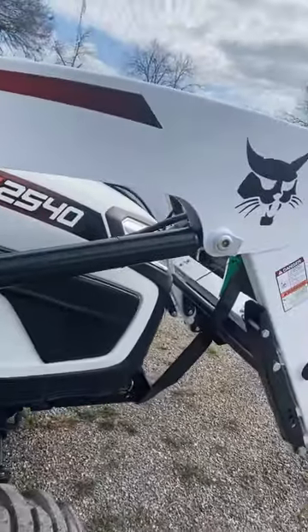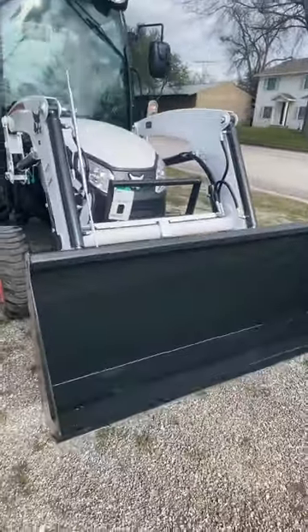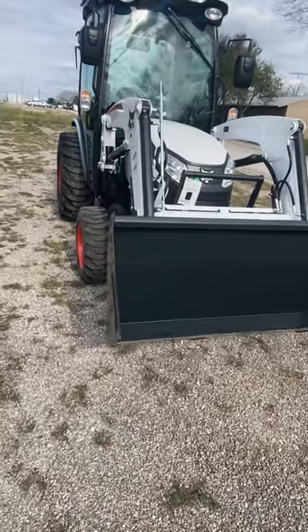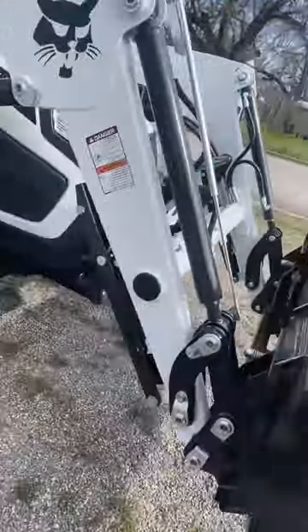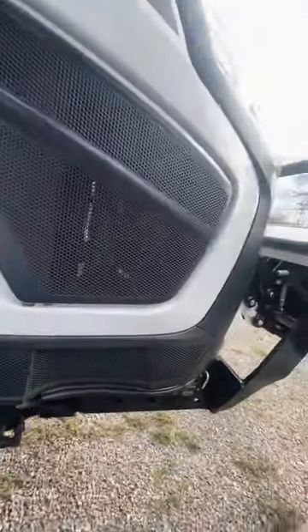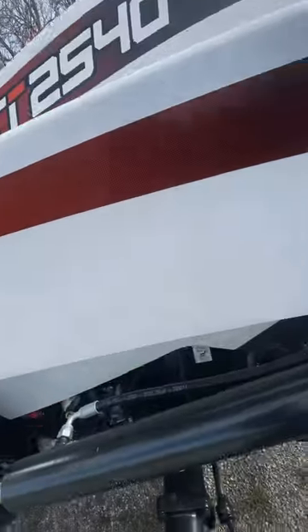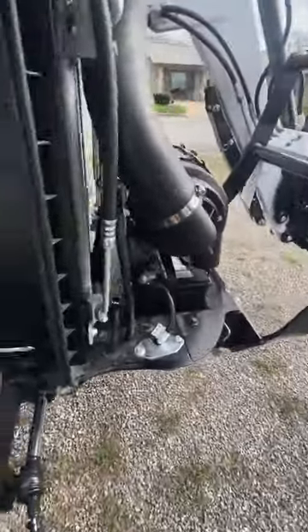All right, let me walk around. They're running a deal right now — this front-end loader comes with the tractor for free as long as you do cash or the 7.99% financing with no payments for 120 days. Check this out — easy way to lift the hood: pull this pin right here, pull this pin, and lift out. Nice and easy. This is a metal hood, guys.